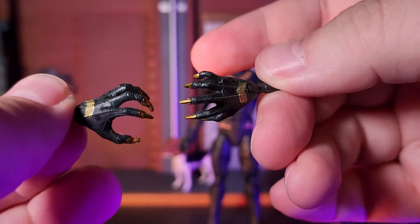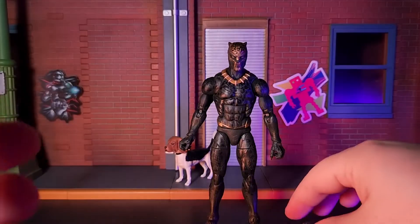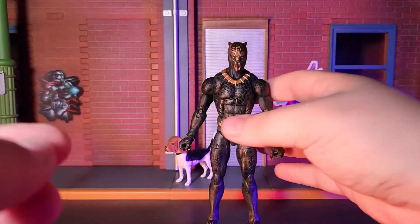So, without further ado, let's check it out. Starting with accessories, he comes with a pair of extra hands, as well as a sword, a spear, and an extra head with the likeness of Michael B. Jordan as Killmonger. All in all, I think this is a nice little assembly of accessories for this figure.